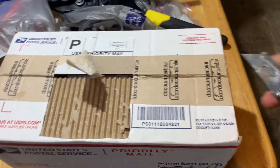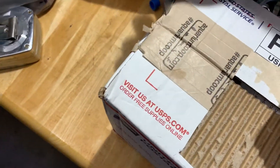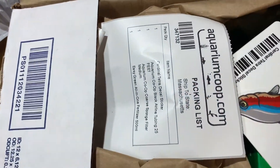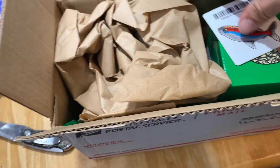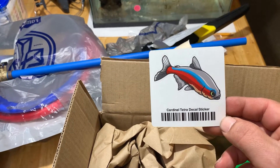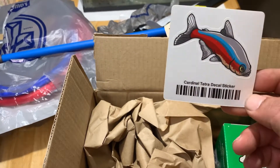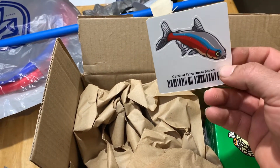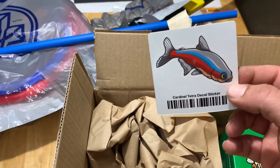Sorry for the camera shake, doing this with just one hand. Every time you guys purchase something from the website, make sure you save all your information on the Co-op website, because every time you purchase you'll get a new sticker. This is my first time, so I got a neon tetra fish sticker — pretty cool, love it.